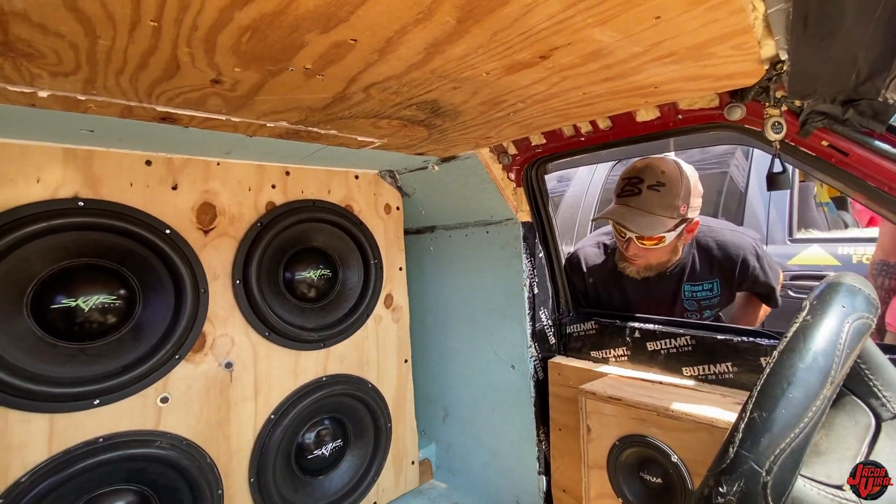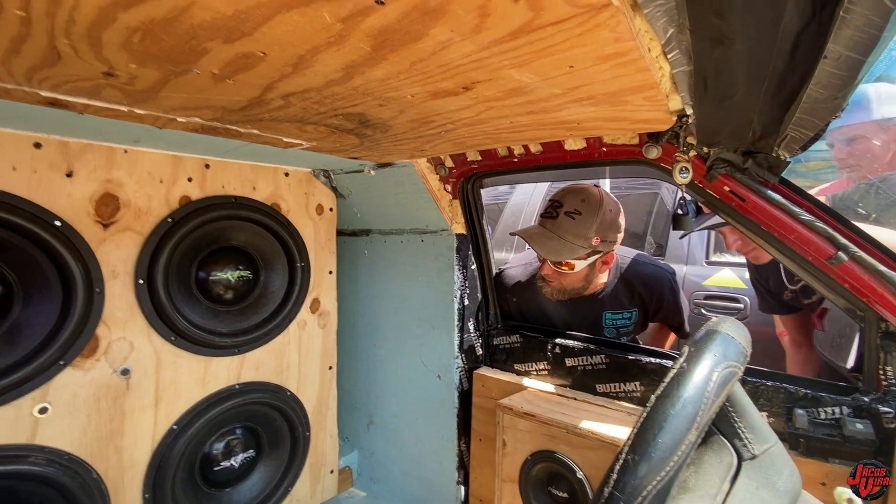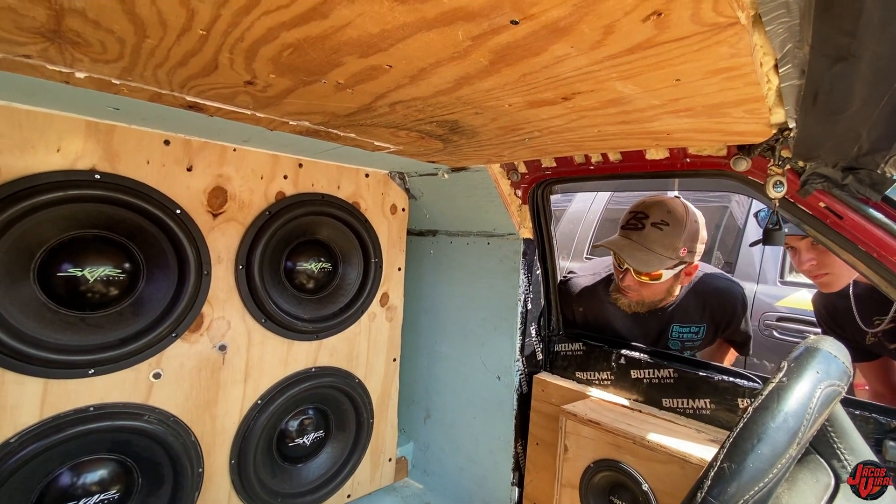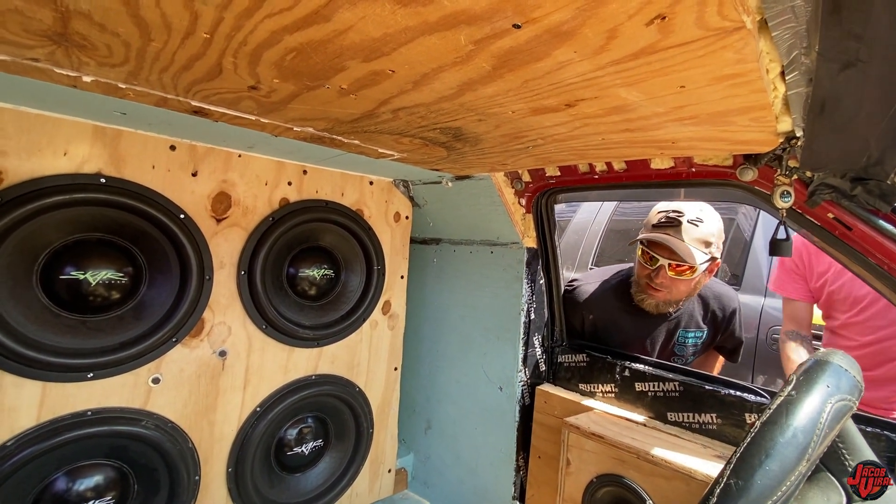Could you tell me your name and what's in here? Tyler Moore. I got four EVL Scholar 15s on a Crescendo 17K, clamping about 10,000 watts in a burp.